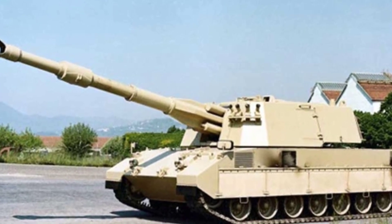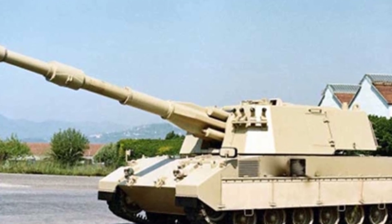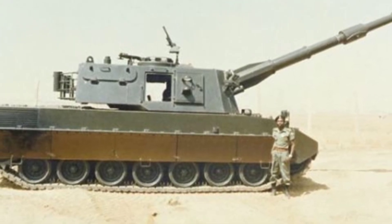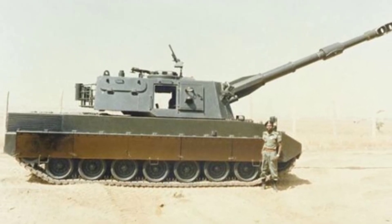Inside this large-sized turret, there is a 155mm L/39 howitzer installed, with an elevation angle between -4 degrees and 70 degrees. As a NATO-aligned system, the Italian-developed artillery can fire NATO standard ammunition.